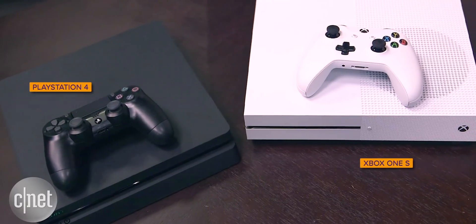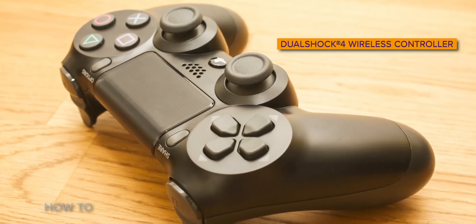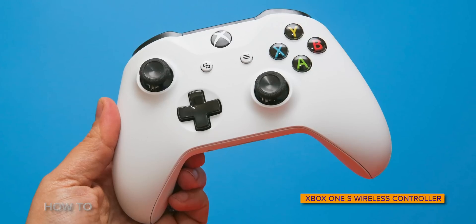There are plenty of great third-party wireless controllers for the iPhone, iPad, and Apple TV, but if you're like me, you probably own a PlayStation 4 or an Xbox One S — and those have perfectly good controllers too. That's why it's so fantastic that with the release of iOS 13, iPad OS 13, and TV OS 13, Apple devices now support DualShock 4 wireless controllers and Xbox One S wireless controllers. Let's jump in and connect these controllers.